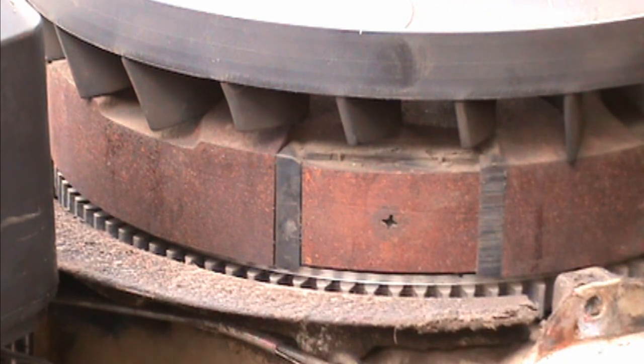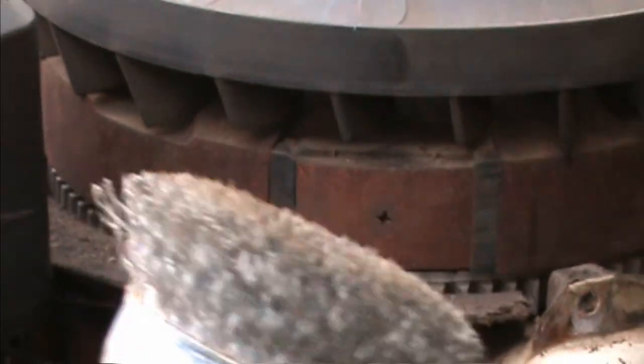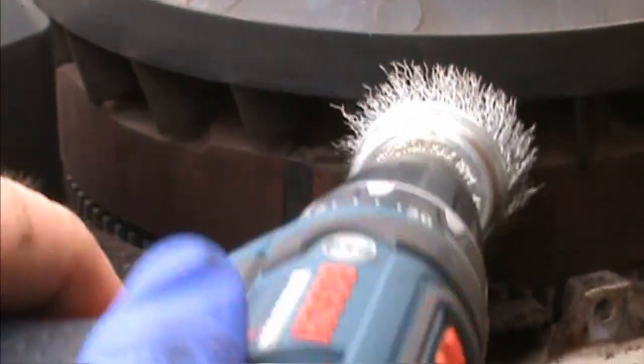So what you do is grab a nice stainless steel scrub brush, or you can use some form of sandpaper, and you basically just clean it up.